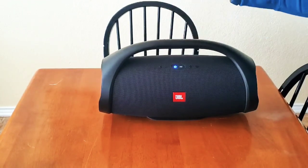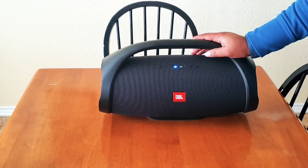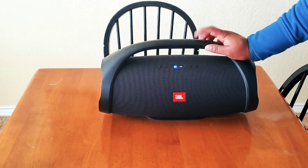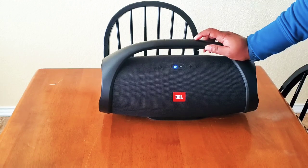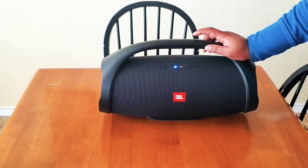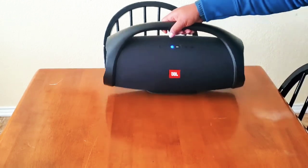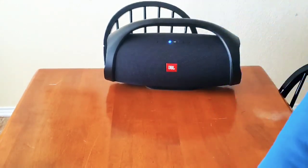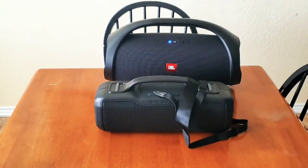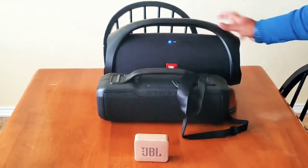These can be submerged and they take spills. I think it's an all-around great product. There's also a case available for it — right now the case is about $42 on Amazon. I'll link all those below in the description box. So tell me, guys, will you consider buying one of these Bluetooth speakers for someone or yourself for Christmas?